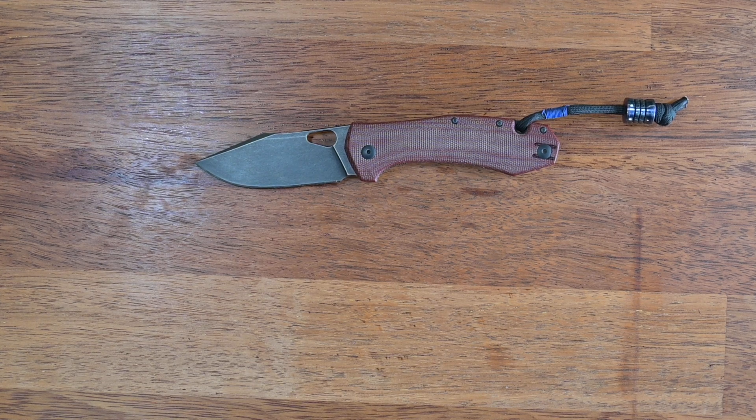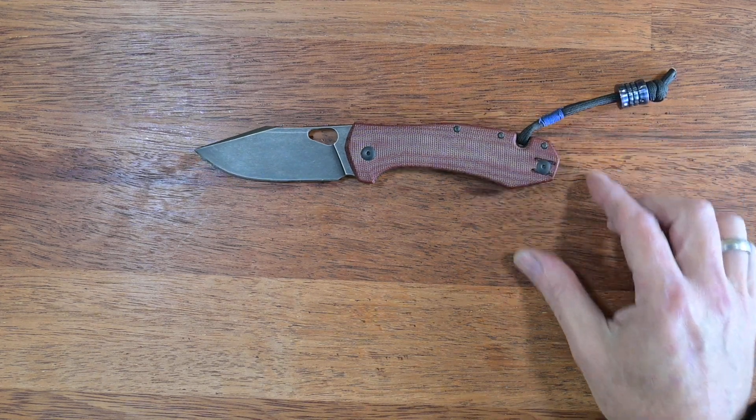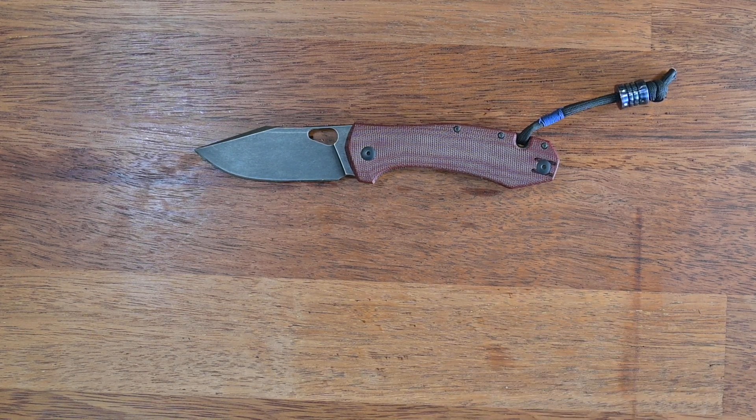Hello YouTube, this is Christian coming to you with another knife review. This time we're talking about the Giant Mouse Ace line, and on the table that is the Ace Grand in the red and black colorway. This is a knife I've been using a lot and I can really say I am in love with that particular design — I have it in a number of versions.